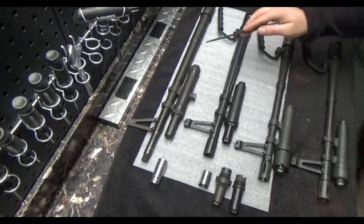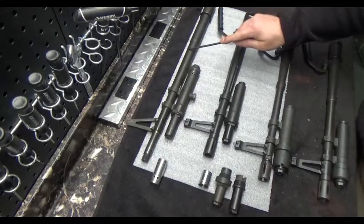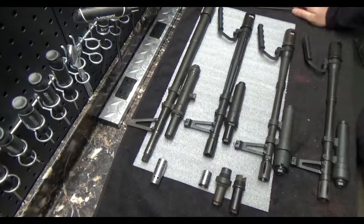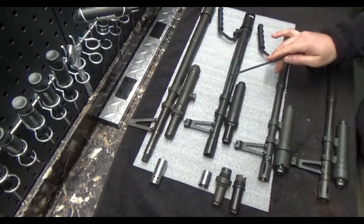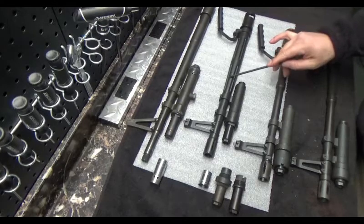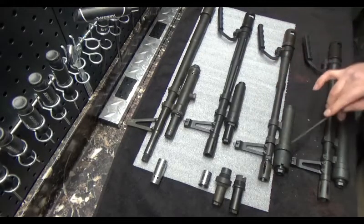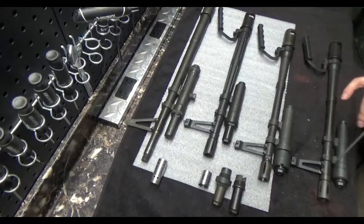I have four barrels laid out here. This is a standard configuration barrel — the bipod's been removed, just a little easier to see in the video. This is an M60 E4 barrel but it has an E3 gas system. This is an M60 E4 barrel with the E4 gas system. And then we have an M60 E6 barrel down here.